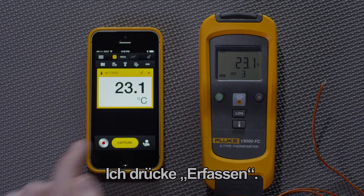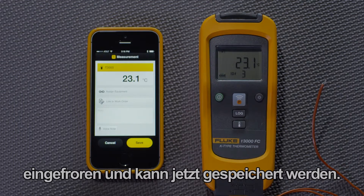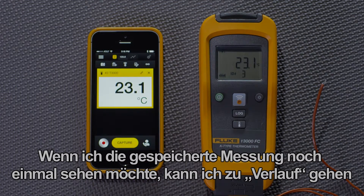I press Capture. That immediately captures or freezes the measurement, where I can save it. If I wanted to see that saved measurement again, I can go to History.